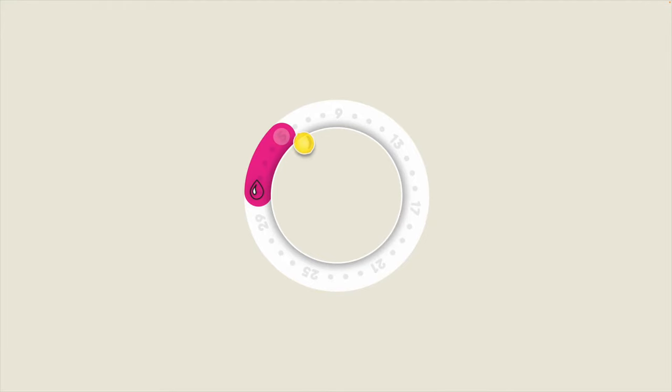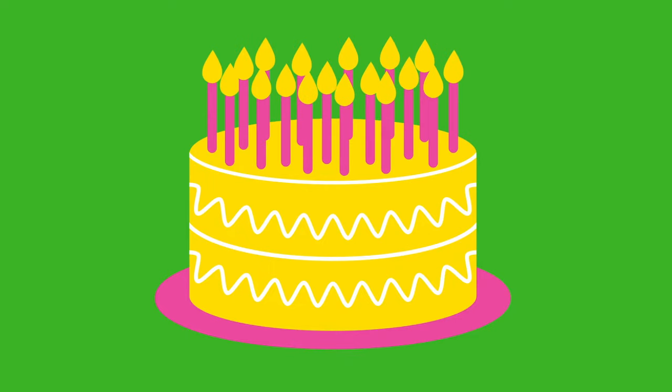The best time to feel around is three days after the end of your period, when everything is most normal. No period? Pick any day you like, consistently each month. Your risk increases with age, so stick with it.